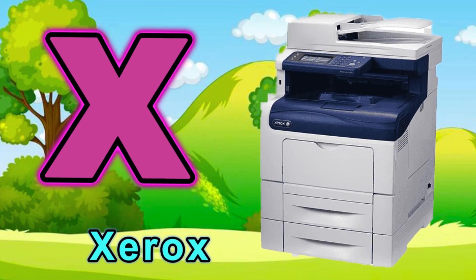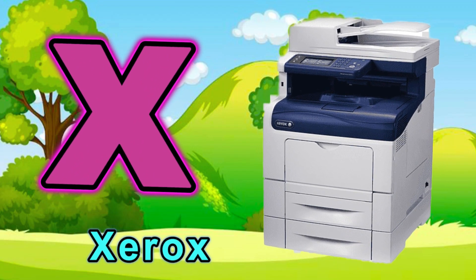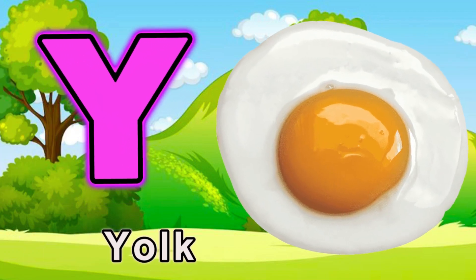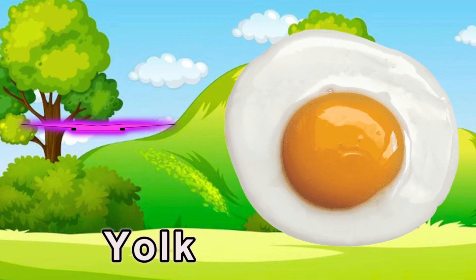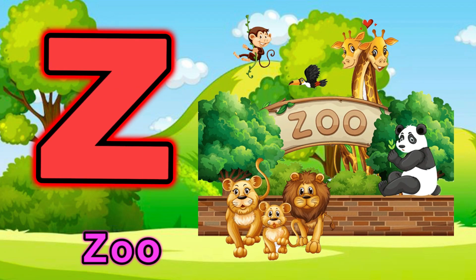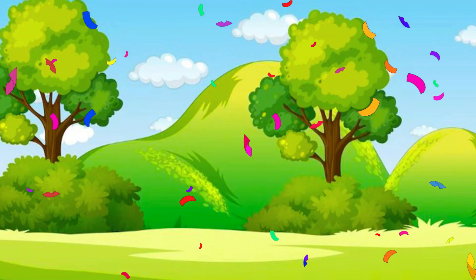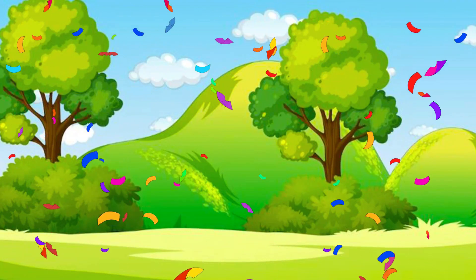X for xerox. Y for yo-yo. Z for zoo. Thank you.